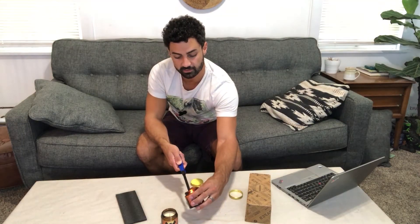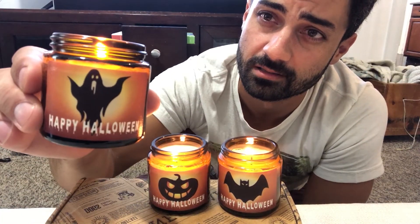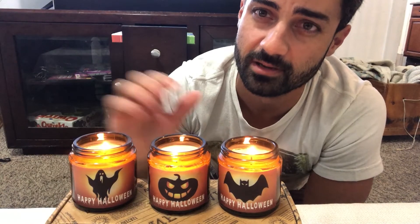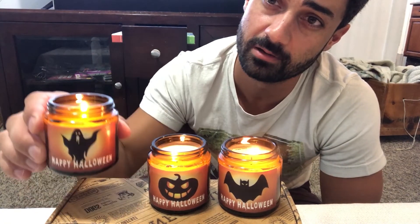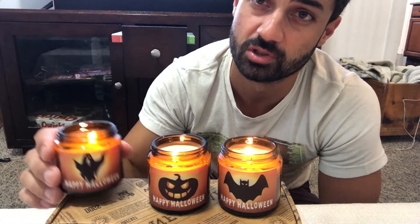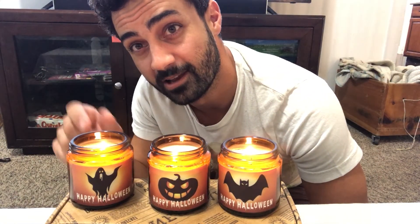These will burn for over 75 hours, so it's an easy decoration. Set these around your house — it'll be super cool, make your house smell really nice, and it's going to make your house festive. If you want a great Halloween decoration that smells nice, is good quality, and all natural soy and essential oils, this is a great option. Make sure you get these in time for Halloween.